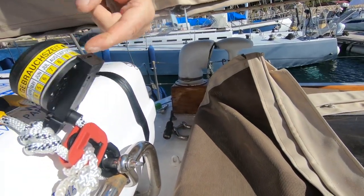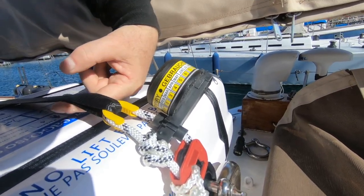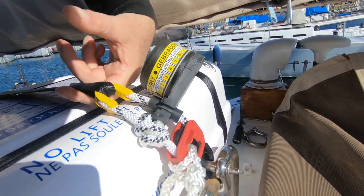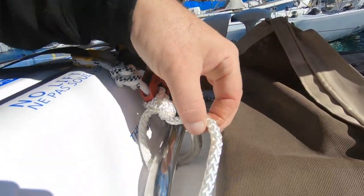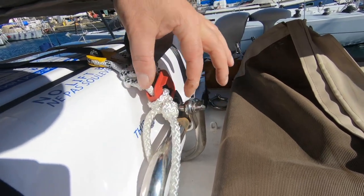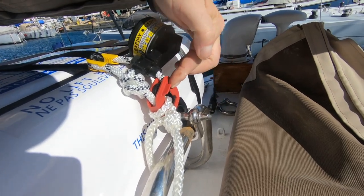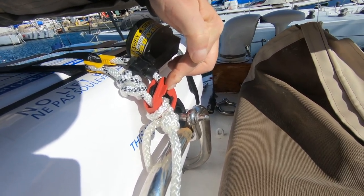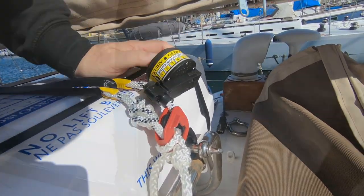So we now have our hydrostatic release. This is the strap that holds the life raft in position, yet to be tightened up. Our painter line here is free of the cradle — I've seen these things threaded through the cradle before now, which is obviously a bad idea. We've got our weak link here, which is the red piece of plastic, which will break in the event of the life raft floating free, and our hydrostatic release.